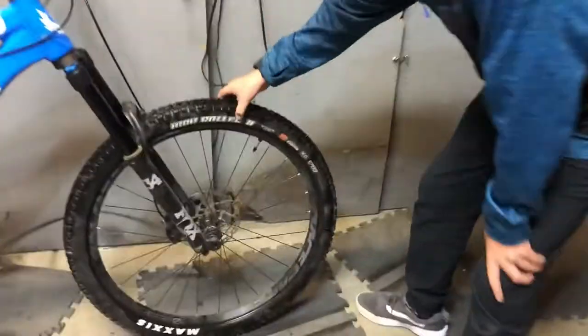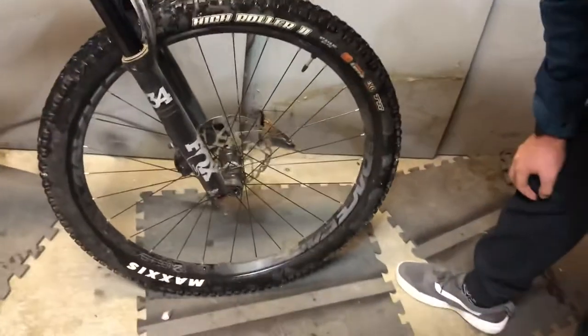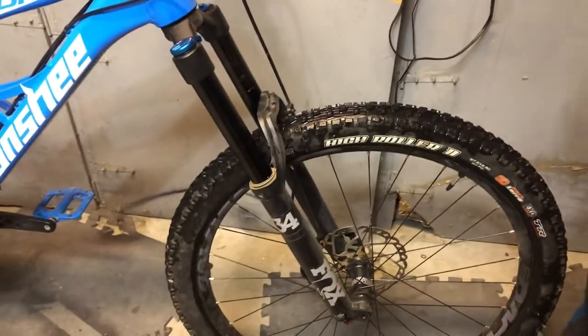Starting up at the front, we have some Maxxis High Roller 2s tubeless. We have some Race Face Effect R30 rims, some Shimano rotors, and a Fox 34 fork with probably 150 millimeters of travel — air sprung.